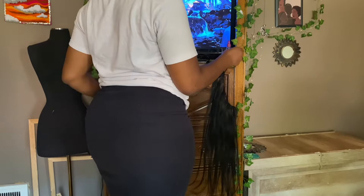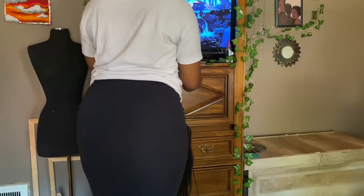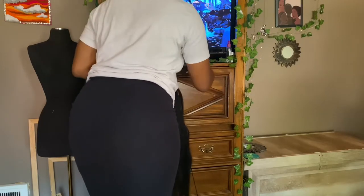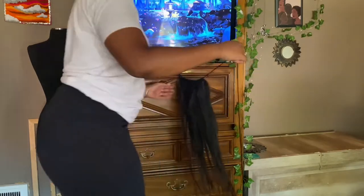I start off by taking some yarn that matches the color of the hair — in my case, black. You want to find two different objects that are almost similar in height, because you're basically going to create something like a clothesline that will be the base for your track. I'm using my TV stand and my camera tripod, which is off camera. You can use any household item: chairs, stands, dressers, anything.